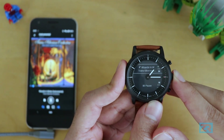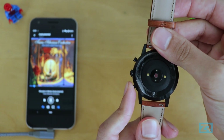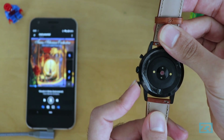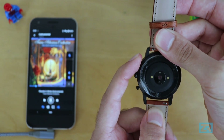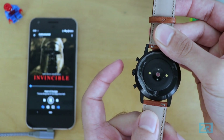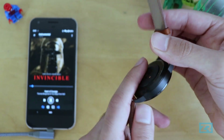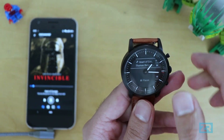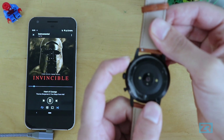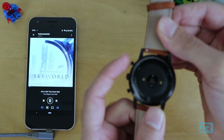Perhaps the best thing about the Hybrid HR is that you can control your music without ever needing to look at the watch, thanks to the physical buttons. I'll turn my watch around so I can't see it — I press the bottom button to open my music controls, then I can adjust the volume or skip tracks without ever looking at the display. That's perfect for when you're on public transport or when you don't want people to know you're wearing a smartwatch.